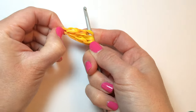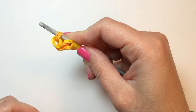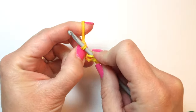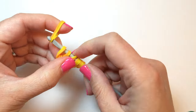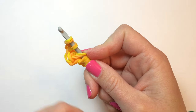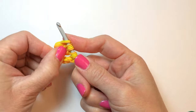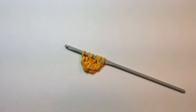Stretch your cap band and put your hook back through the center of it, adding two rubber bands at a time. So now you have three chains coming from that first cap band, and we're now ready to construct the leaves.